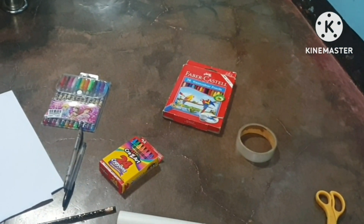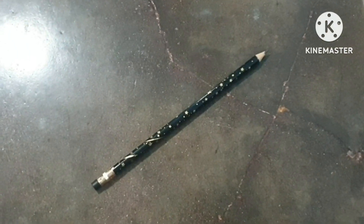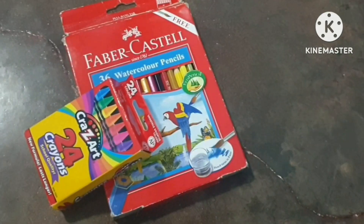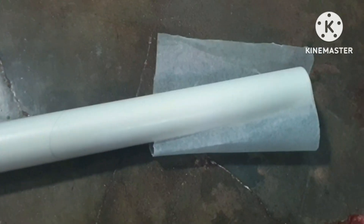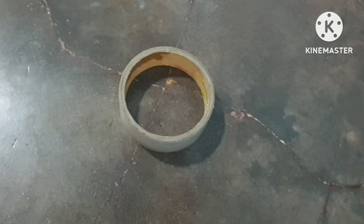These are all the materials you're going to need. The first material is any type of paper — I am using an A4 bond paper. Next up is a pencil, ball pens, coloring materials, parchment paper or wax paper, scissors, and lastly, scotch tape.